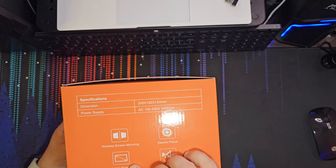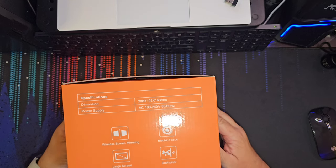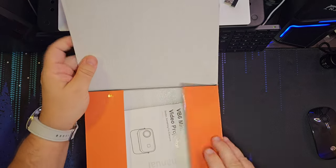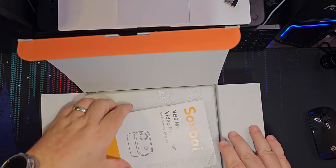It projects on a very large screen, and it has wireless screen mirroring. That's pretty cool. So let's go ahead and take a look at what's inside the box — the SolveBoy.